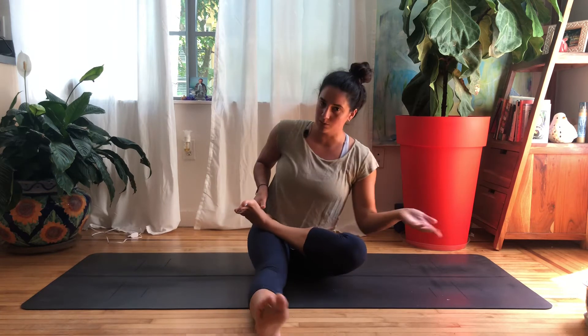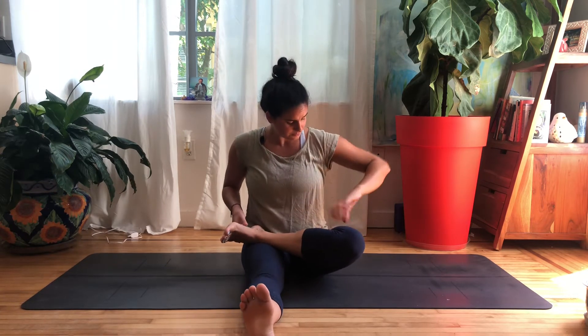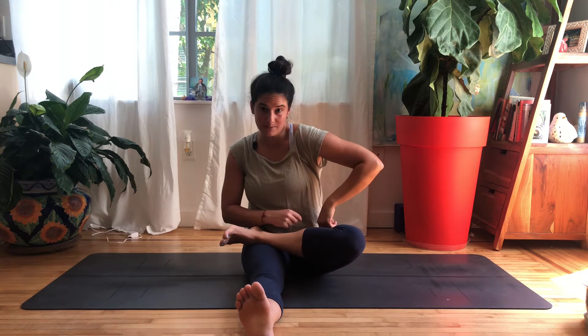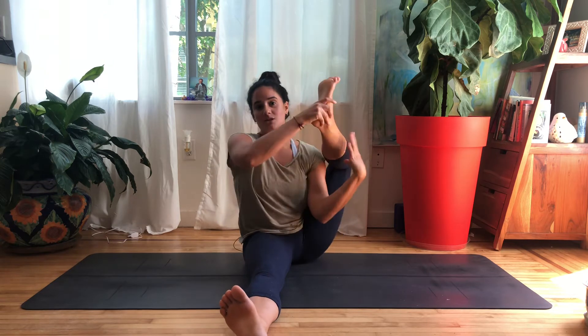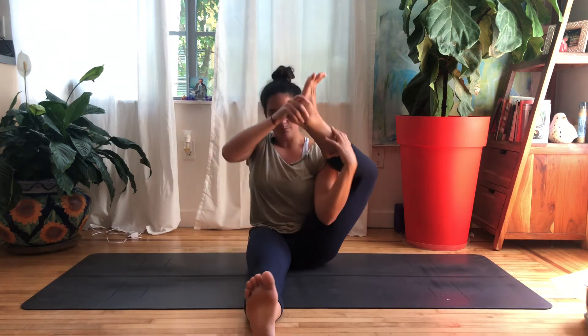Bringing the leg behind the head is basically the femur bone externally rotating in the hip socket so much that the leg ends up behind our head. So we want that hip to be in the perfect position to allow that rotation to happen. And that position is bringing that left hip way forward — don't let that left hip move back. You want both hips in line with each other.